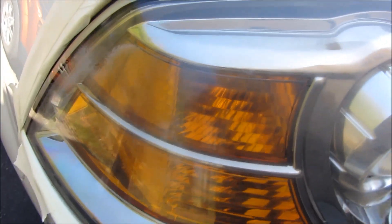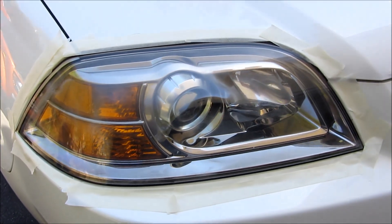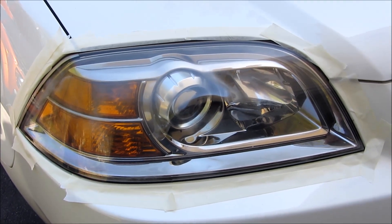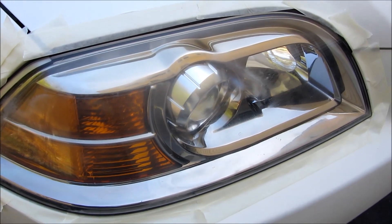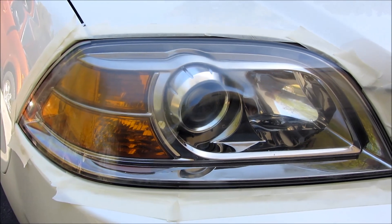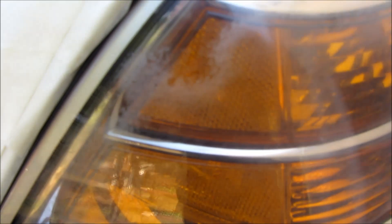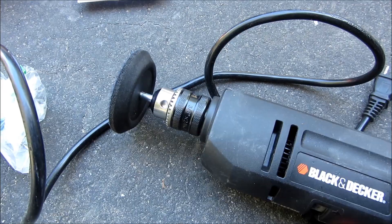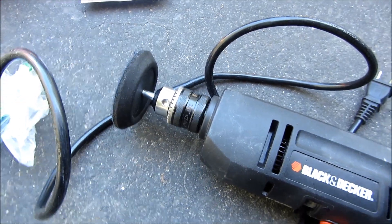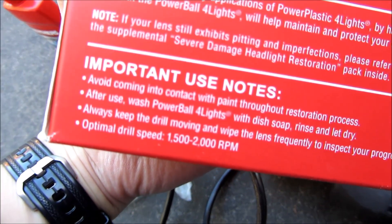Zoom in here a little bit more and you'll see to the side there's more frosting. That's what I'm going to get rid of in this video, so let's get started. The first thing to do is put the adapter on the drill bit. Make sure to have a drill that has 1300 to 2000 RPMs, which is what they recommend.